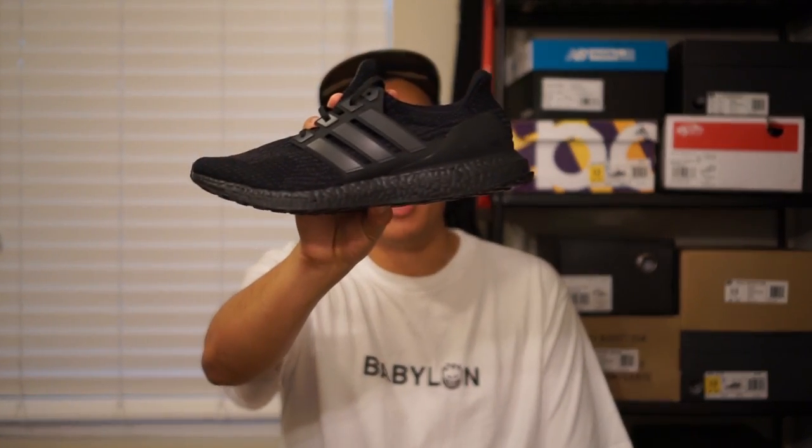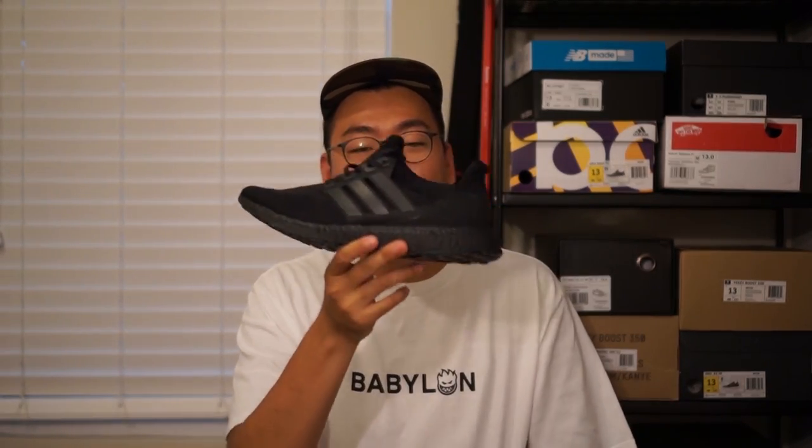Hey guys, welcome to Zooty Pickups. Yesterday I was lucky enough to get myself a pair of the triple black Ultra Boost 3.0s. I've been wanting these for a while and have been taking multiple L's, so when I walked into the store and they had one pair left in my size, I just knew I had to get them.